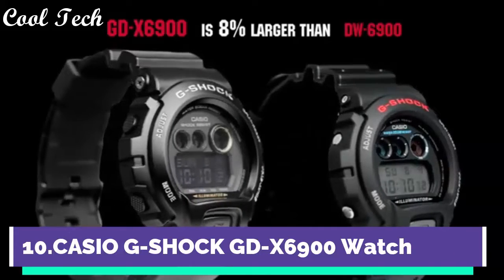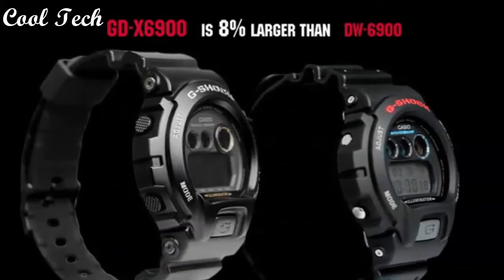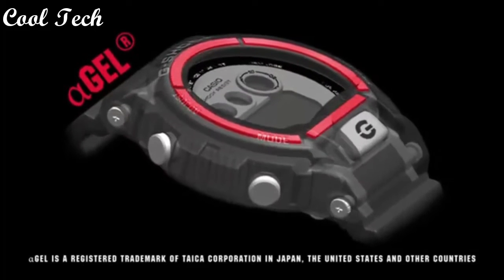Hello everyone, today we have looked at the best Casio G-Shock watches under $200 in the market in 2021.